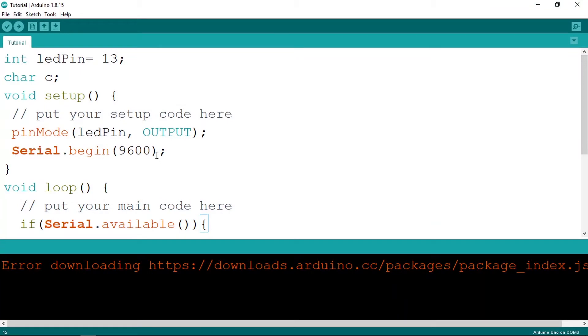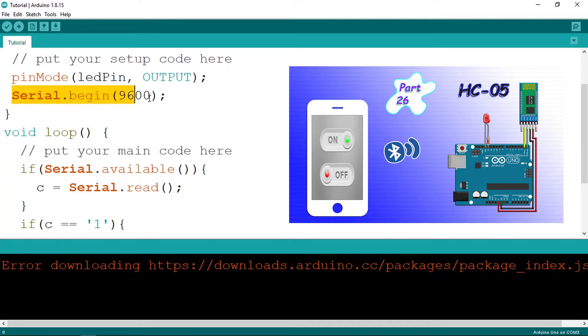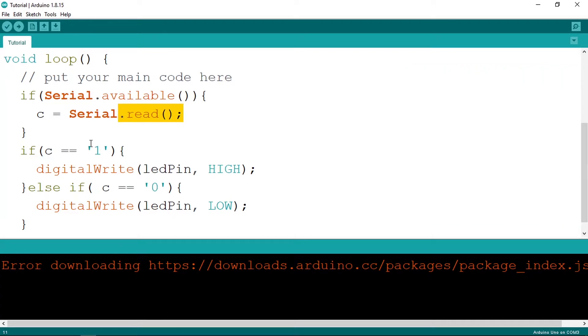Here's what we left off from the previous video — we created this sketch and we can turn on and off the LED using the app. We used serial.begin for serial communication, then the function serial.read to read one character. But we didn't have a function to read a full string like 'Hello World'. We're going to use serial.read to read character by character, reading each character and adding it to a string until the serial buffer is empty.